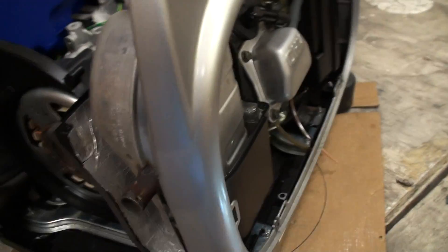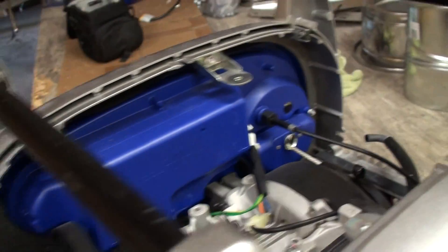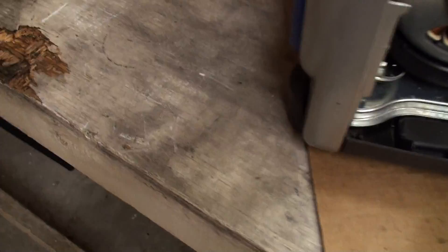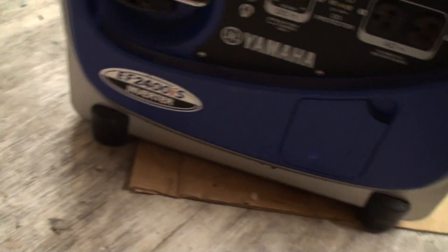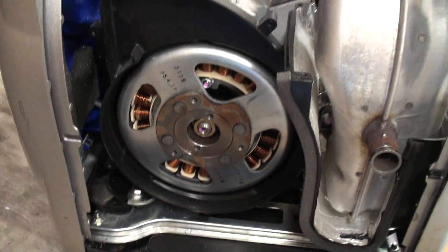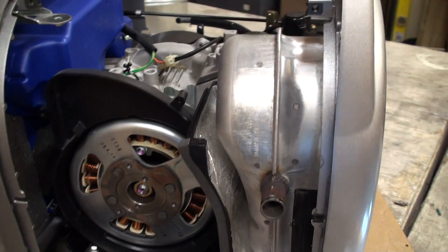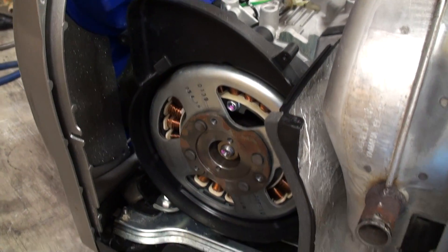Very easy to get down to where I'm at right now. I'm probably going to pull this front cover off as well — there are some wires but I don't think it'll be that difficult. Maybe a few screws to pull out, and then we'll be able to see a little better. It's a nice little generator, so we'll see how it turns out — thanks.